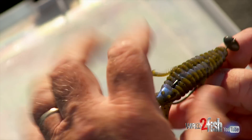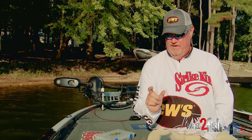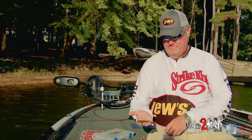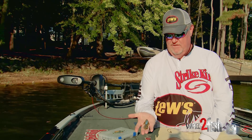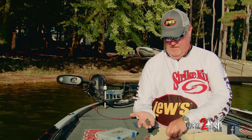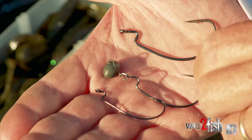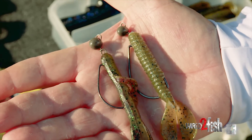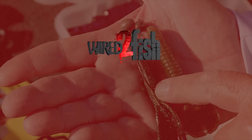Now a lot of times, one of my favorite techniques when the water's cold is the Baby Rodent, which is a little creature bait. I don't have one out here to show you, but it's much like this, except the appendages don't swim — it's smaller and more compact. I'll fish a little swing head on that, downsize my hook down to a two or three-aught, depending on what brand hook you're fishing with. Get a hook that fits the lure and put it on that little tungsten swing head. Give that a try.